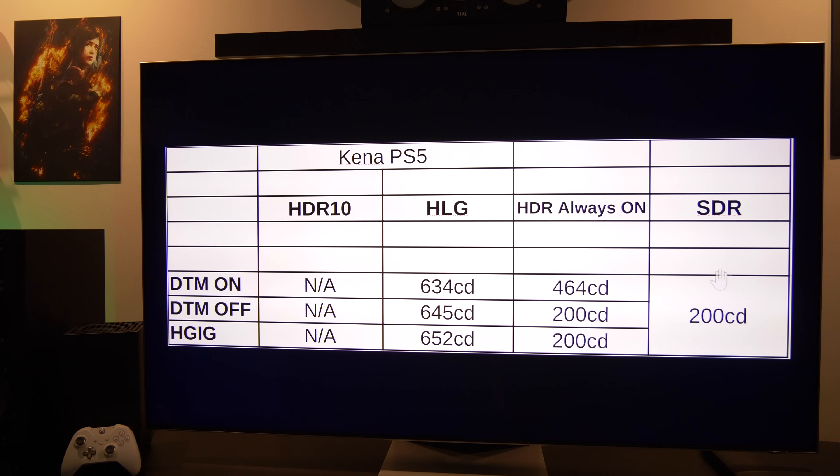In SDR, my maximum peak brightness was measured at around 200 candela with OLED Light set to 100. With HDR Always On and Dynamic Tone Mapping on, peak brightness was around 460 candela — and you must use Dynamic Tone Mapping on, otherwise you end up with the same peak brightness as SDR. With HLG enabled, peak brightness on the LG CX increased significantly — always over 600 candela — which is a big difference compared to HDR Always On at 460 candela and SDR at 200 candela.